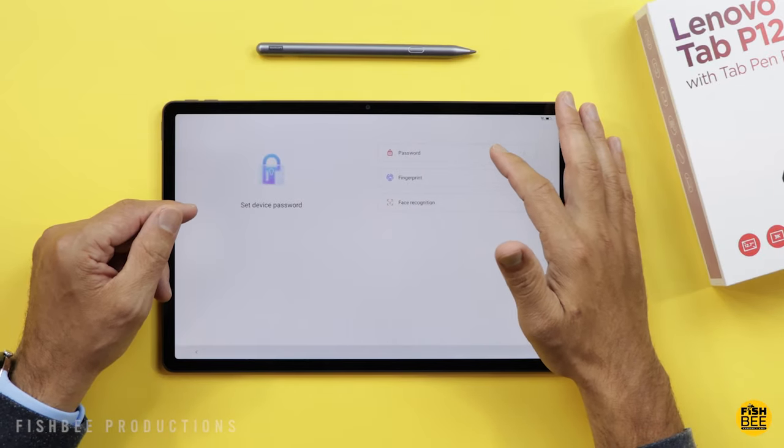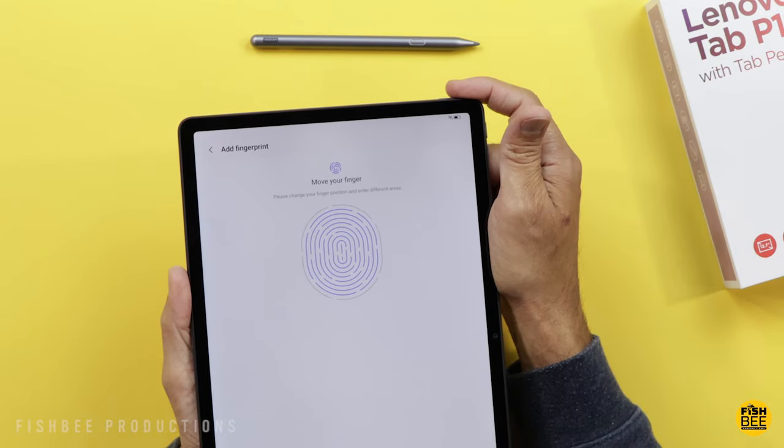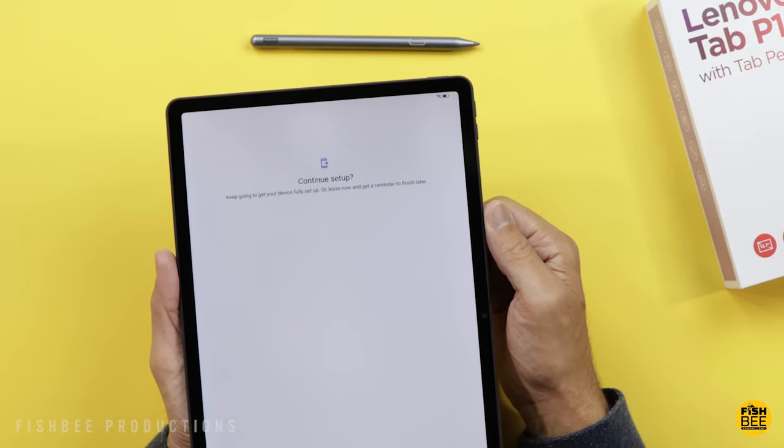When setting up, you have the option of password, fingerprint, and face unlock. I didn't even realize the fingerprint scanner is on the power button, because the power button sticks out just like any other power button. Pretty simple to set up though.